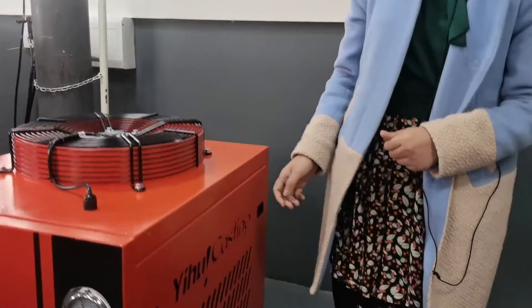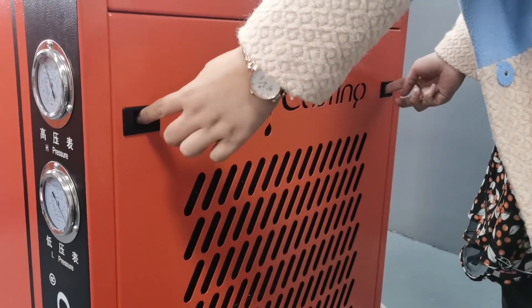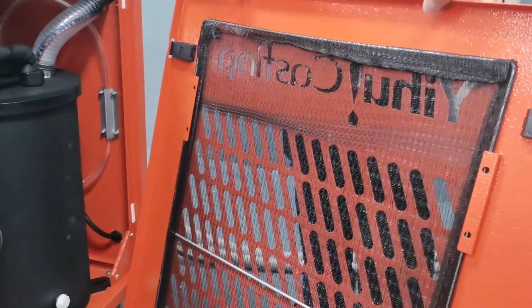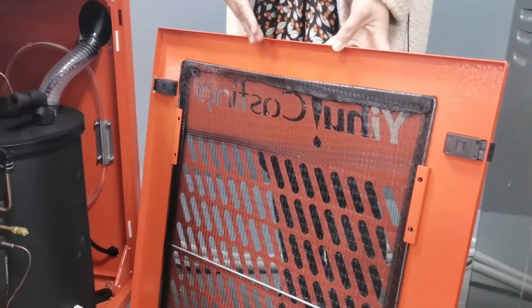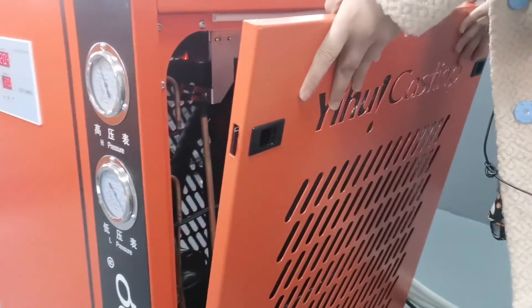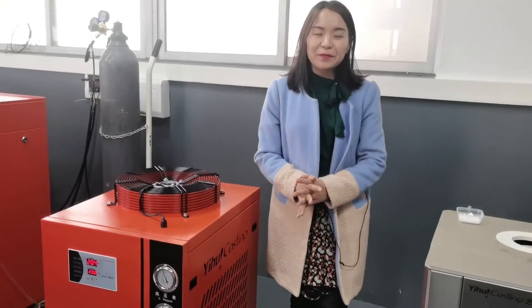The fifth maintenance point: we need to clean the filter regularly. Just press these two switches, then take out the filter. Once we find dust on the filter, we need to clean it. After cleaning and drying it, put it back and fix it. That's very easy.